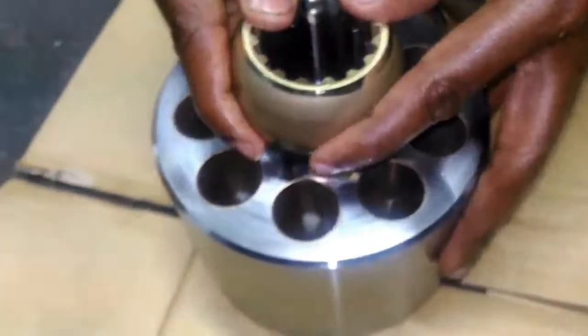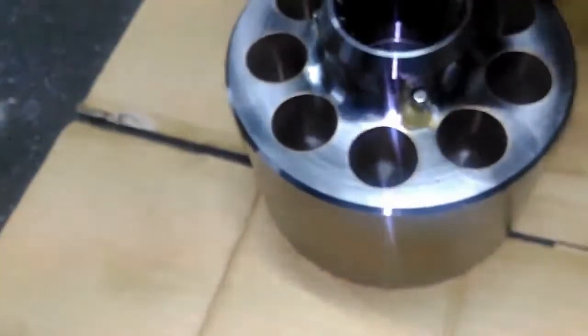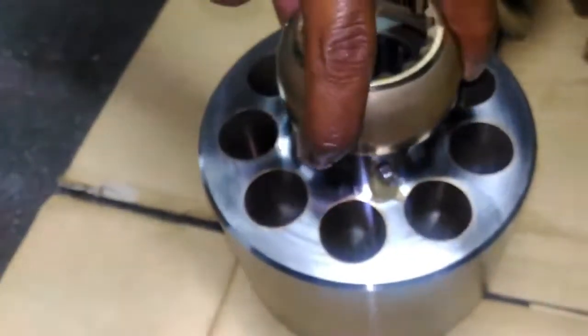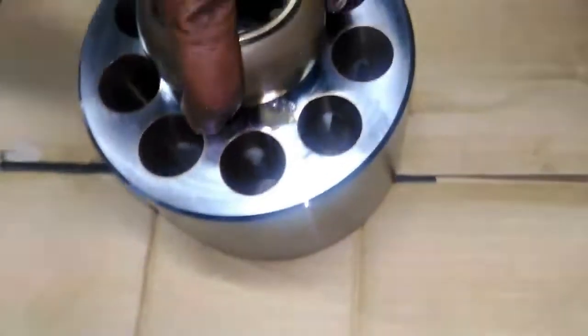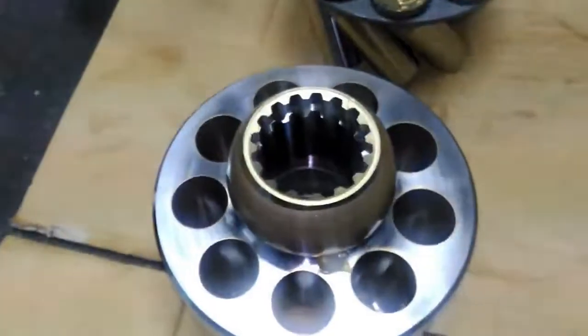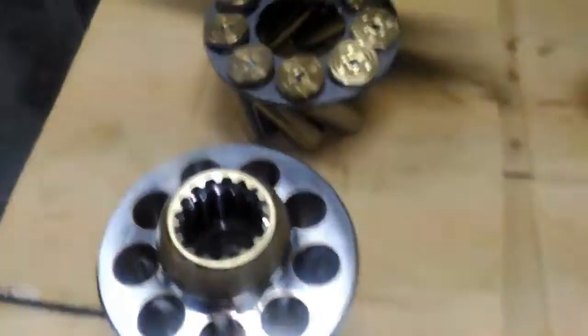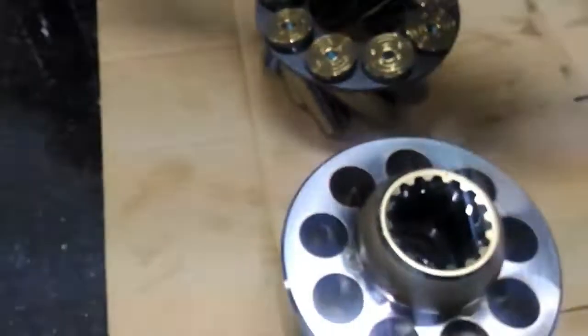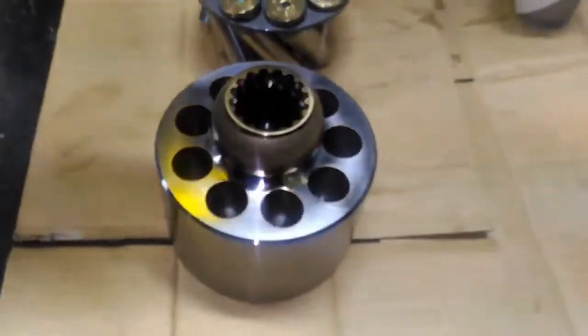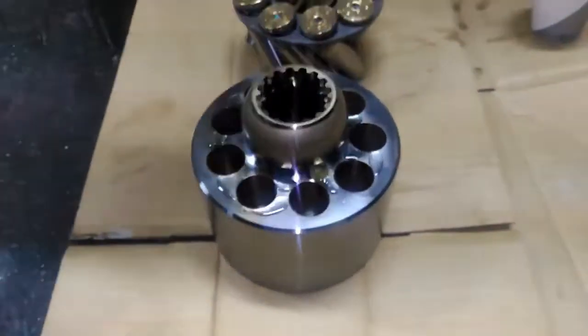The three pins are for supporting the spherical bearing. This spherical bearing is used only for metal-to-metal sealing of hydraulic oil. We put the spherical bearing correctly and we need to check the spline also matching with the cylinder block. We will give some lubricating oil on all the cylinder holes.